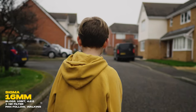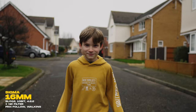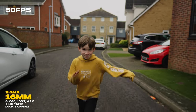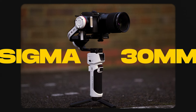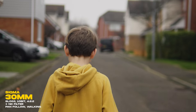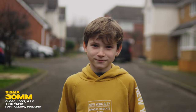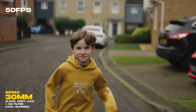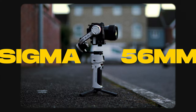I'm going to test each lens with a walking and running scenario and let each clip play for about five or six seconds so you can get a decent idea of how well they're working. Moving on to the Sigma 30mm — if the video is coming in useful please think about liking and subscribing, it really helps out. Next up is the 56mm.